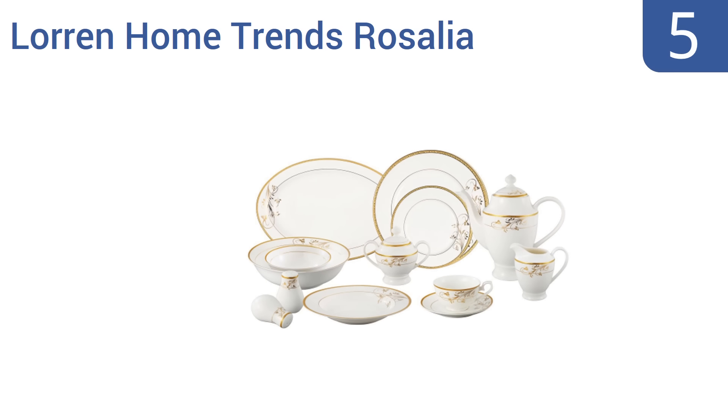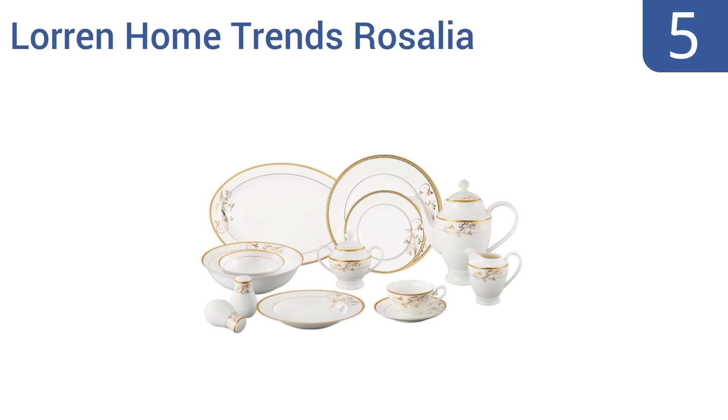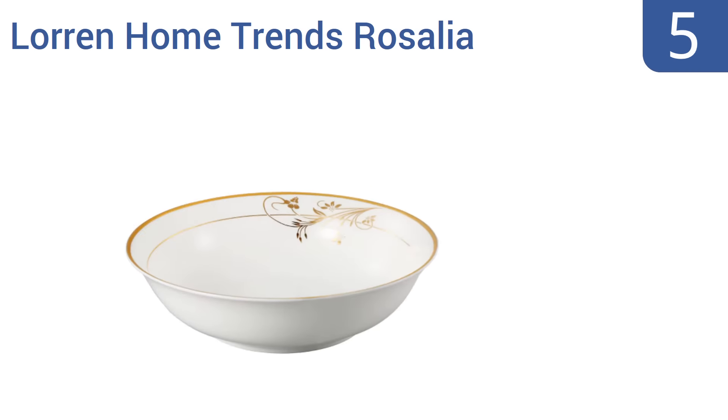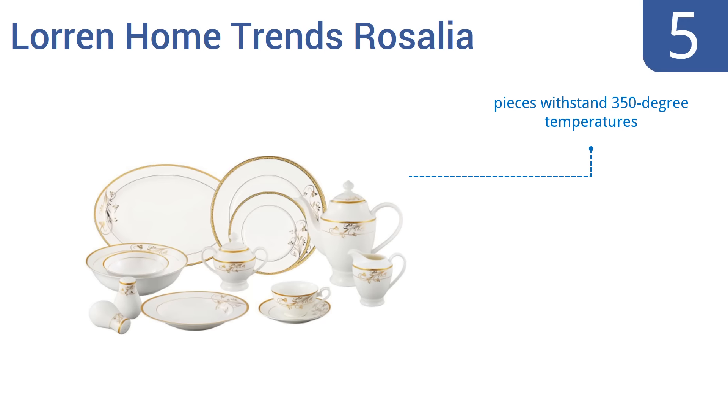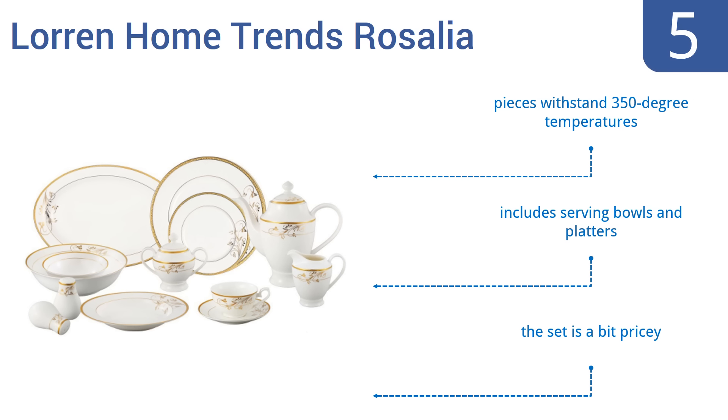Moving up our list at number 6. Inspired by English Roses in full bloom, the Royal Albert Old Country Roses set adds a romantic flair to your dining room. Each place setting includes a dinner plate, salad plate, bread plate, and a teacup and saucer. It features 22-carat gold embellishments and a very elegant design, but the company seems to have poor quality control on its shipping.